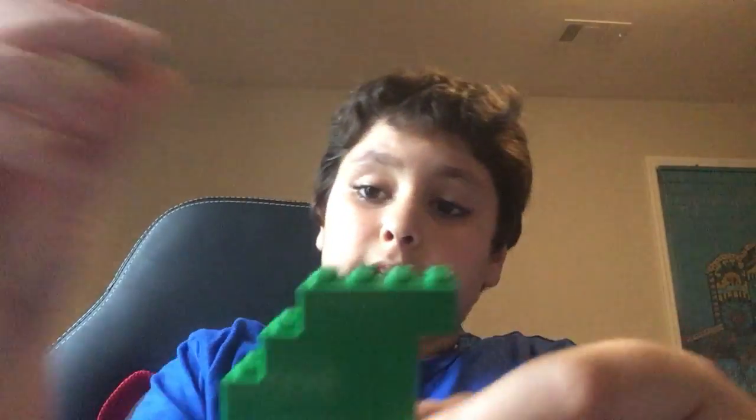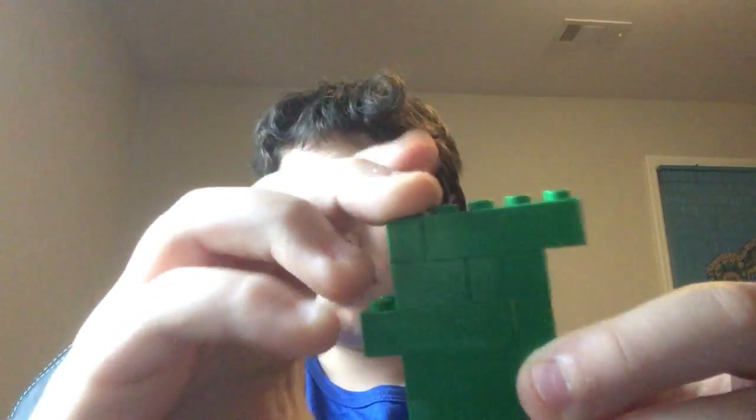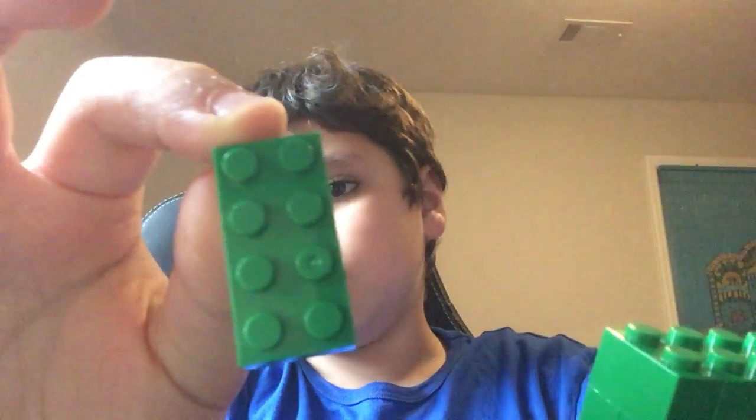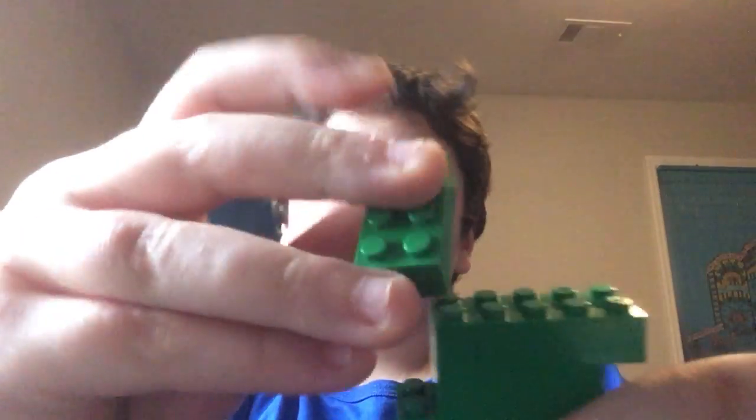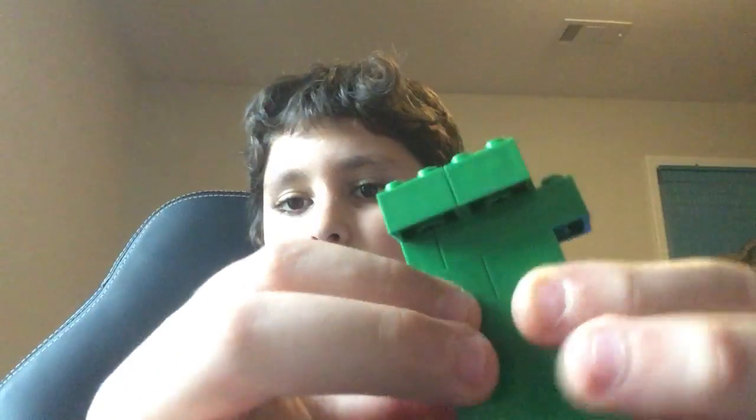Then you want to take your last one-by-two that's green and put it right there behind the one on top. Then take your final two-by-fours that are green and put them right on top so it's evened out — two studs are on here and then it's evened out so one of them is sticking out on each side. Then do the same with the other one so it's evened out.